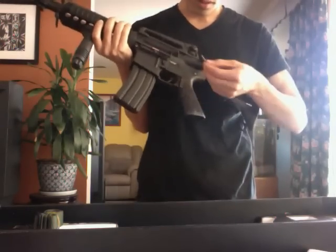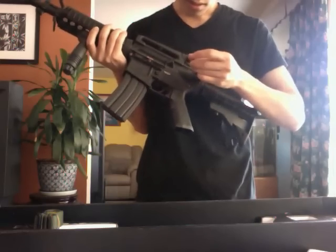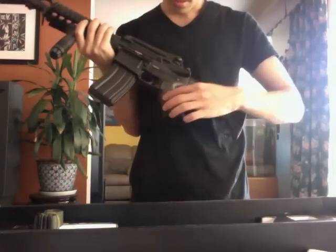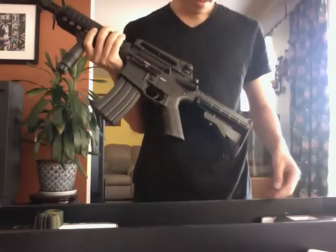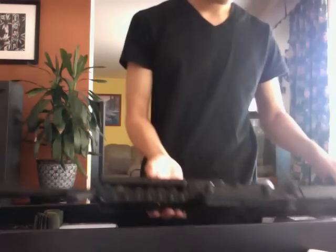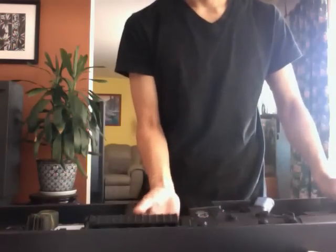Wow, this motor's really strong. Something broke off here. There's a metal pin here. What is this? Seems like I got a broken gun, but we'll see.